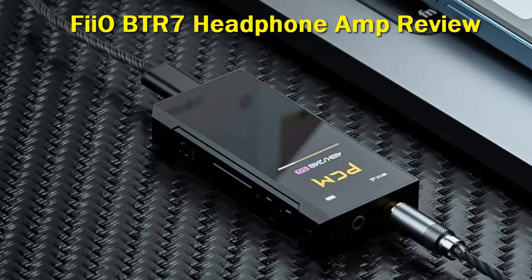USB mode is also a lot more friendly to use on the BTR7, with its streamlined dongle mode. The BTR7 can decode lossless data through PCM at 384 kHz and native DSD256.